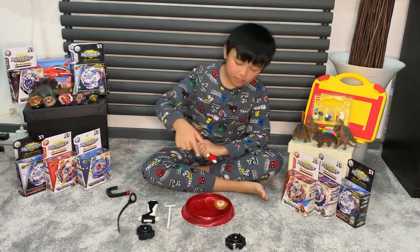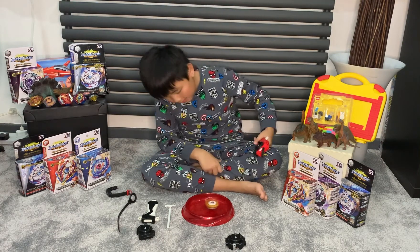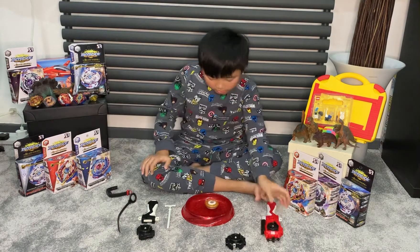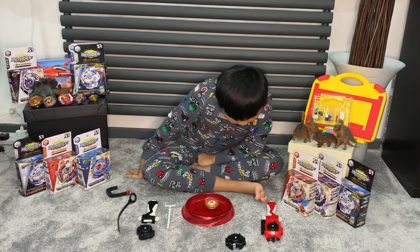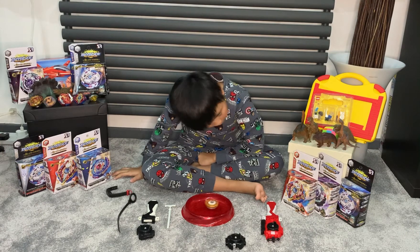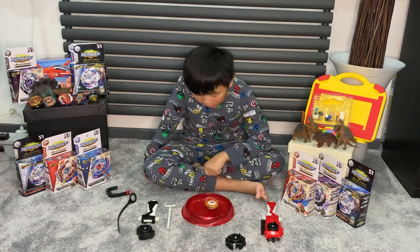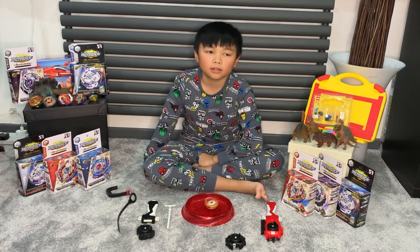Three, two, one — let it rip! This is the strongest spin I can do with this Beyblade. As you can see it's staying still. I'm not sure if you're able to hear the sound but it's very calming.